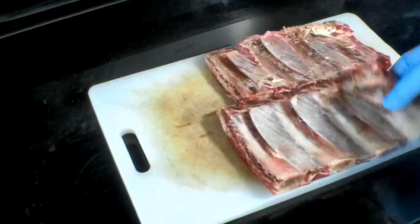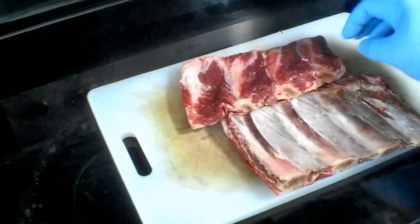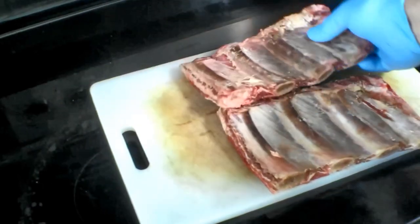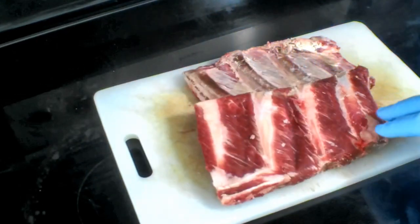We got our beef chuck riblets here. This rack over here looks like it's got a lot of fat on it, but they look pretty meaty. I got the membranes taken off these already — you can leave them on if you want to.